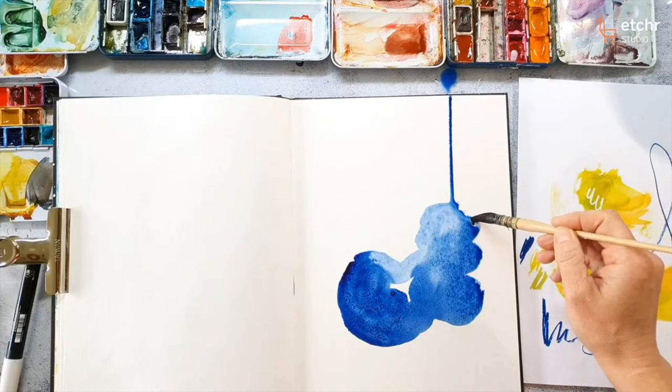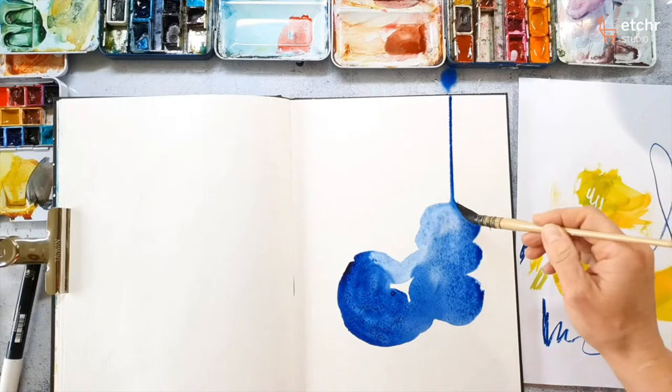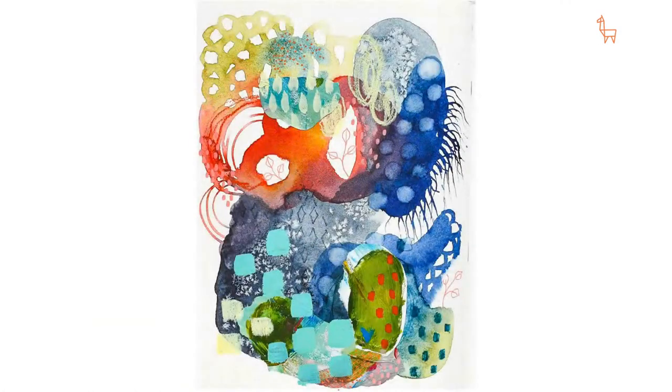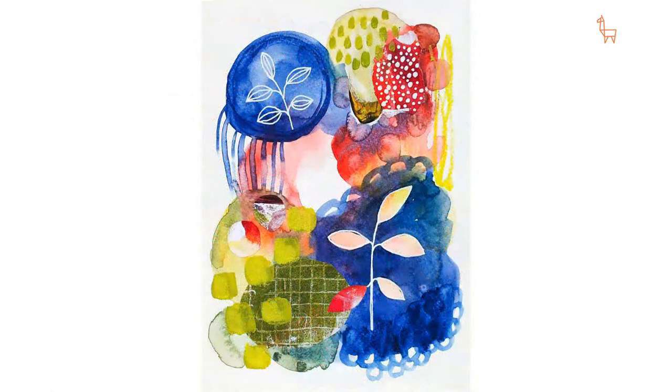It needs to be air dried — you can't use a blow dryer. I think using a blow dryer will not work. You can see in the dark blue areas there's some texture from the salt.